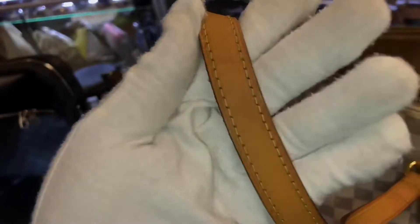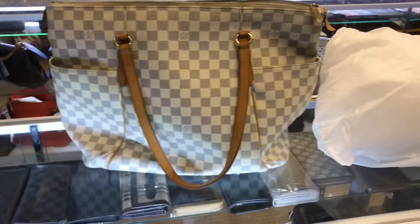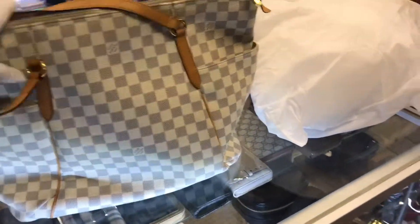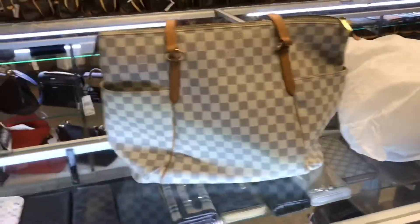If you flip it over it has one white pocket. As you can tell, the Vachetta on here has developed into a great honey color — it's not brand new but it developed really well, and the previous owner took care of it very well, hence the clean inside. This is in the Azure print; it's really hard to keep clean just because it's white, but I prefer this print to be worn in the summer.